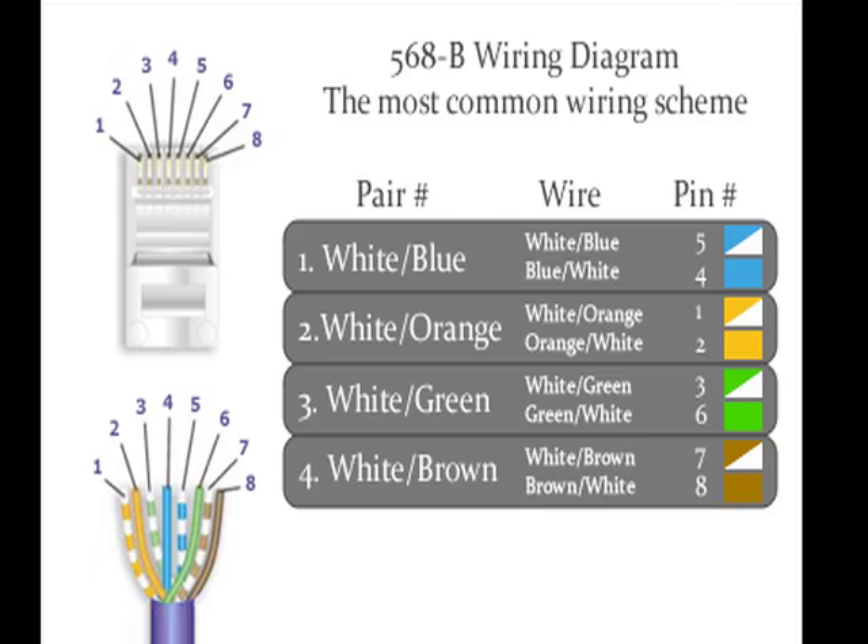We'll be wiring up Cat5 cable using simple materials we have here. We'll be using the 568B wiring protocol. There are two wiring protocols: one's A, one's B. We'll provide a chart for that as well.